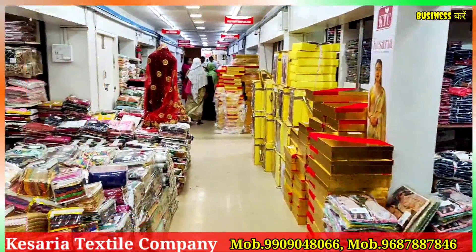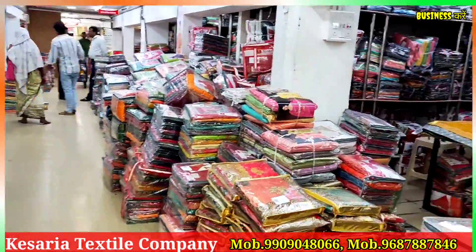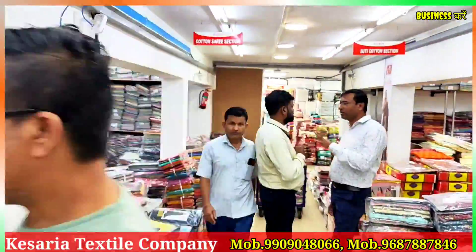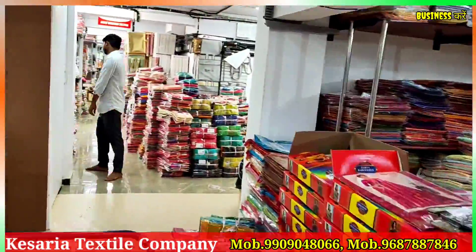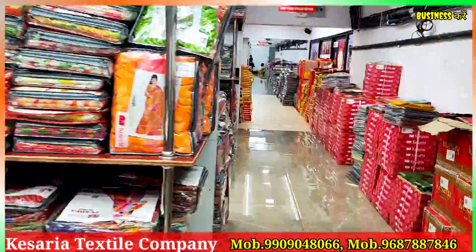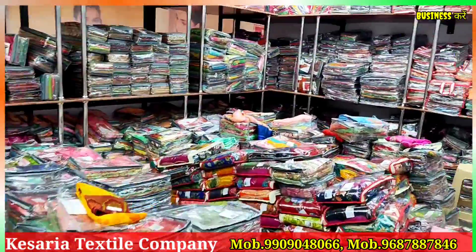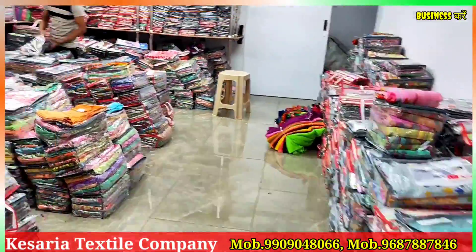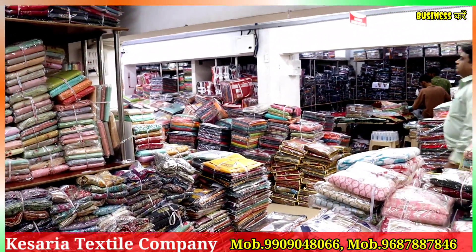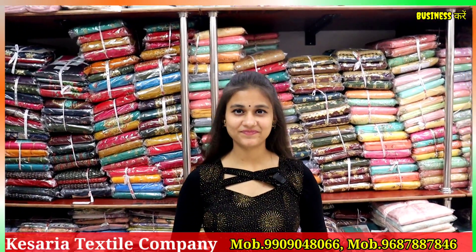Let's get started. Viewers, once again, you all have to take care of the textiles. In today's video, as you guys have commented on the lady suit, you will be able to see the lady suit variety. So first of all, tell us about your company.